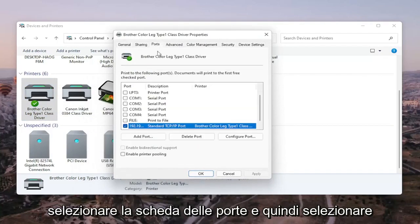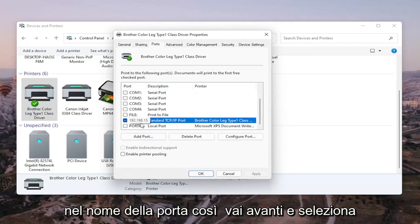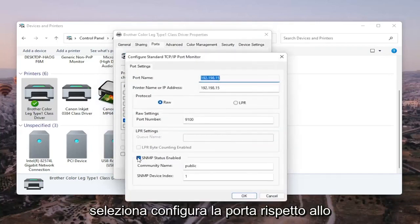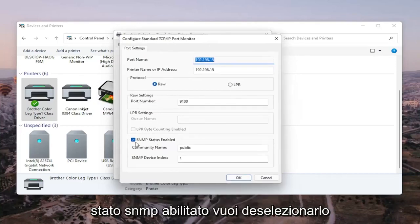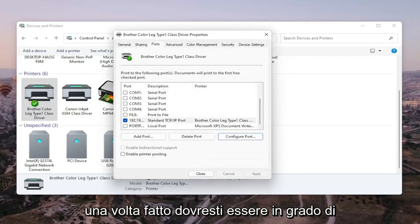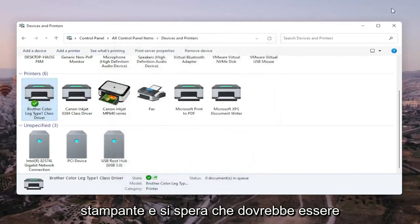Select the Ports tab, then select the one that has numbers in the port name. Go ahead and select Configure Port. You'll see SNMP Status Enabled — you want to uncheck that and then select OK. Once that is done, you should be able to close out of here and restart your computer and your printer.